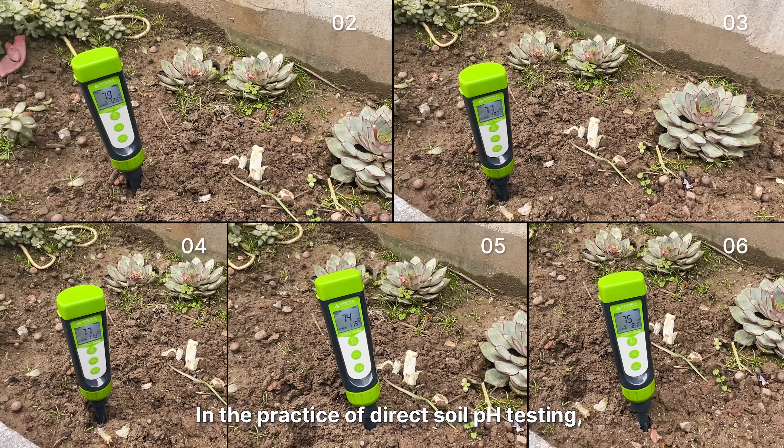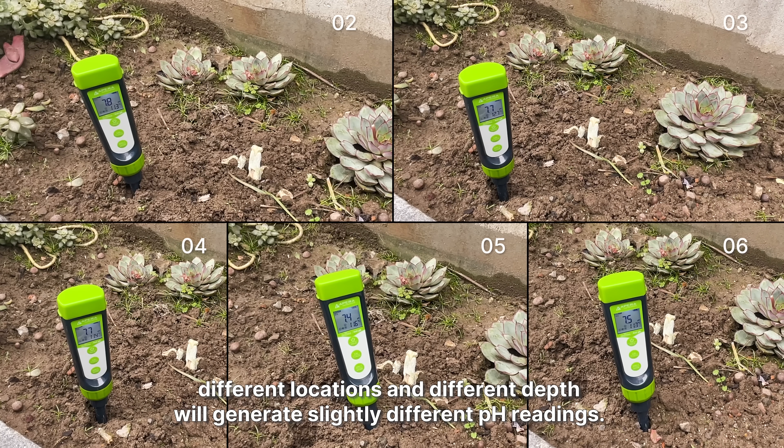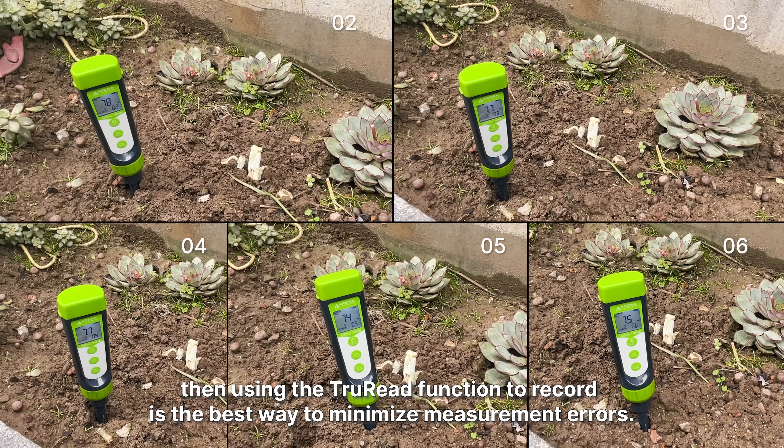In the practice of direct soil pH testing, as soil is not evenly distributed by its nature, different locations and different depths will generate slightly different pH readings. Therefore, selecting multiple locations while doing your best to stick the probe in at the same depth and angle, then using the TrueRead function to record, is the best way to minimize measurement errors.